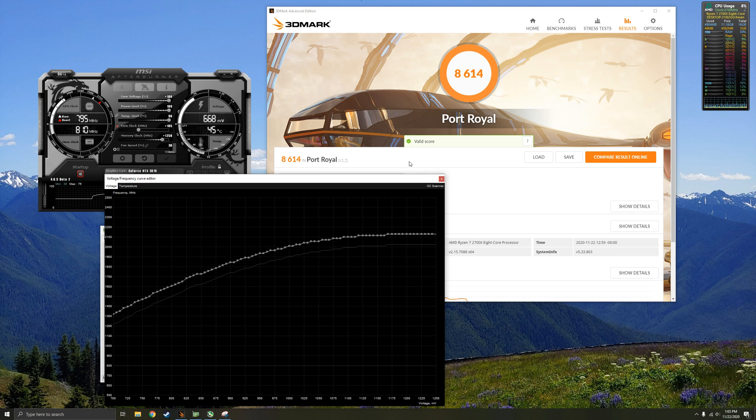Thank you very much for watching this video. I hope you guys can keep your temperatures low and keep your FPS high.